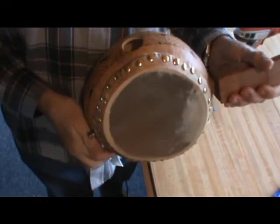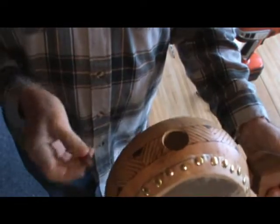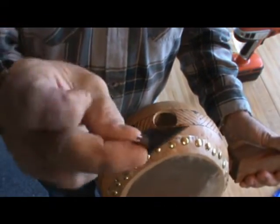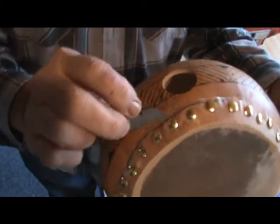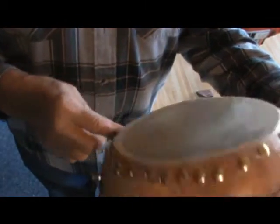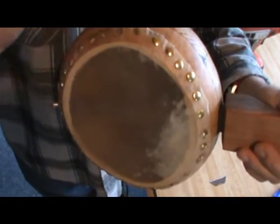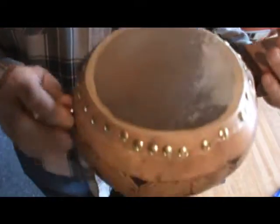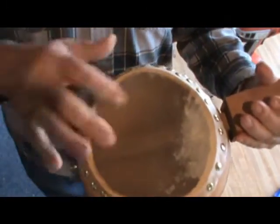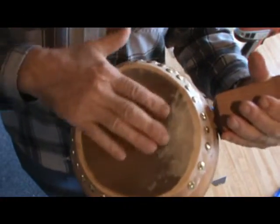The calfskin has dried for about 15 hours now. I took a razor blade and trimmed along to get the excess off, and it's tightened up pretty nicely. I'm still going to let it sit for a few more hours, probably till tomorrow, before I put a bridge on it or put any strings on to tension it — I like to make sure it's totally dry.